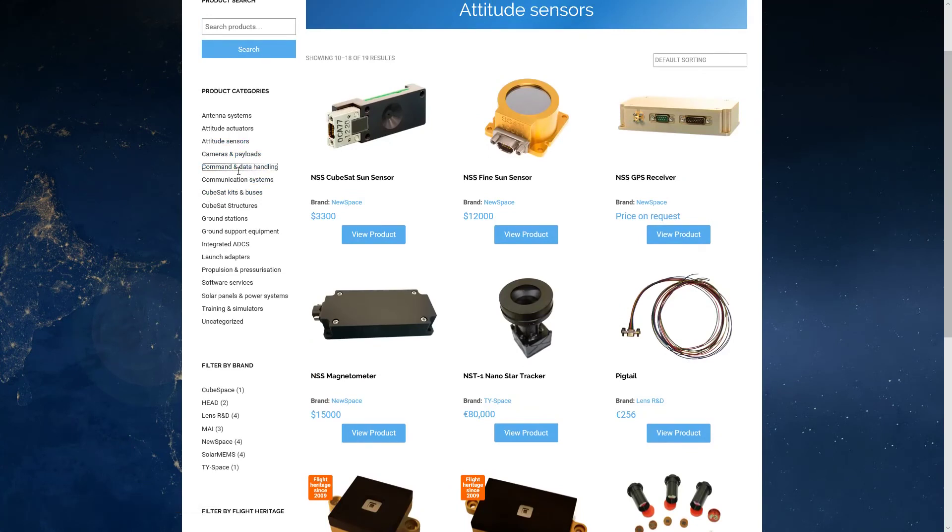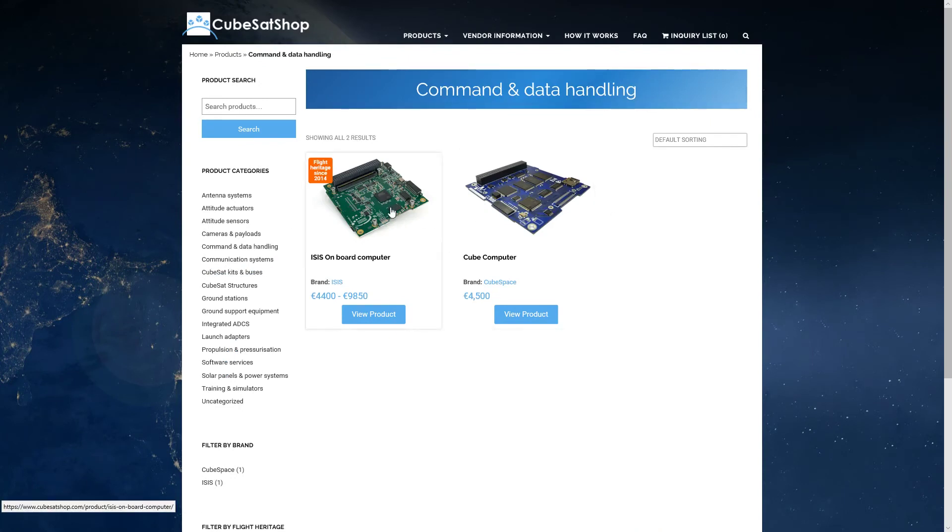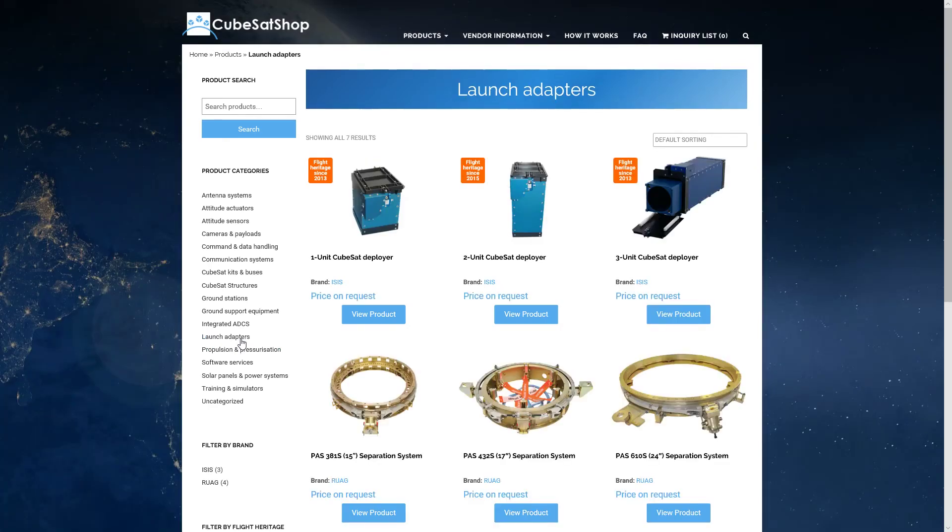For command and data handling, we already have a board that will handle this, but we could look into adding another one if needed. There's also a launch adapter available, though this is less critical since when you launch a CubeSat you'll often be contracting out with another party. The satellite goes into a deployment can and is released — so that's how that works.